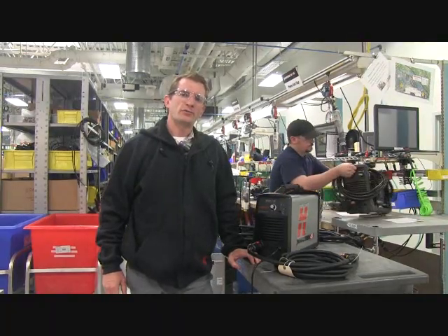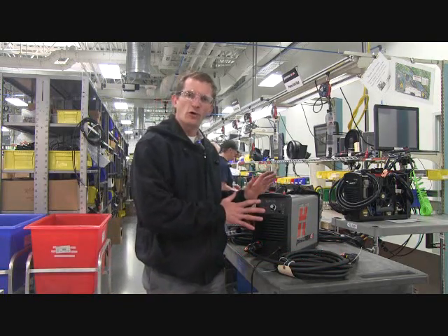Hey, this is Eric Bryan. I'm here at Hypertherm World Headquarters in Hanover, New Hampshire to talk about the Powermax 45. The Powermax 45 is an air plasma system, 45 amps — it's the most popular plasma cutter in the world.